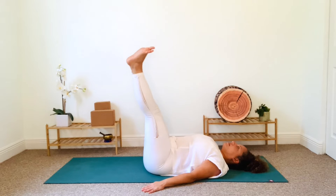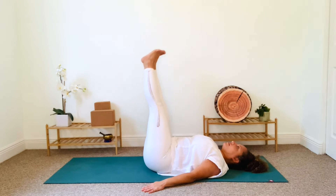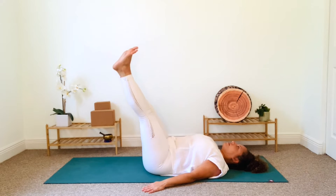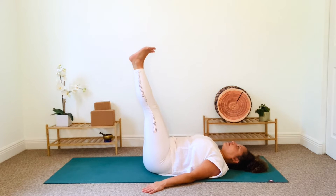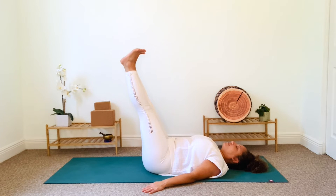Coordinate your breath with the motion as you massage your lower back with this warm-up. Now switch directions for a few more breaths as you feel your abdominal and thigh muscles engaging. Return to stillness and just breathe here for a moment with your legs elevated. This posture can help improve your circulation by redirecting blood flow back to your heart.